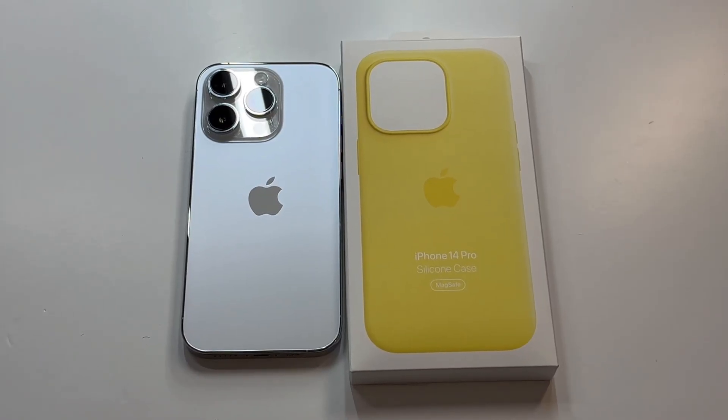What is up guys, welcome to the Big Unbox where we do small tech. Today I am back with another big unboxing for the iPhone 14 Pro — the official canary yellow case. This is going to be the new spring color for the silicone series from Apple.